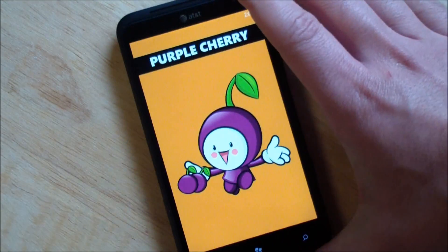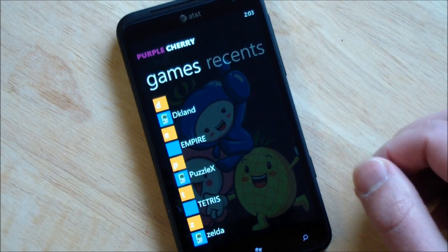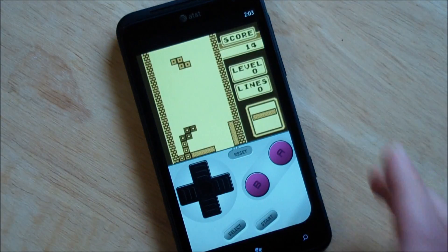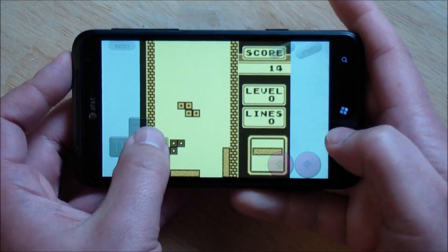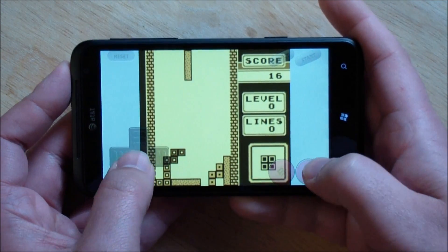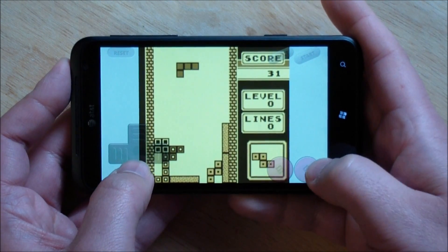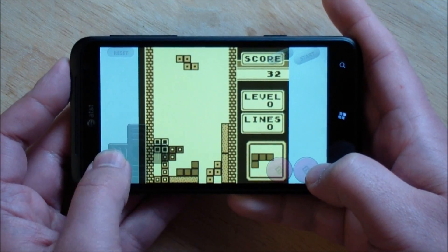We'll hop back and I'll show you a couple of other games I have here. Tetris, for you old school fans, is pretty nice — just as you expected, the old Tetris brings back a lot of memories. Of course, this will greatly improve when sound does come, which we'll expect probably in the next update. We'll follow that on WP Central.